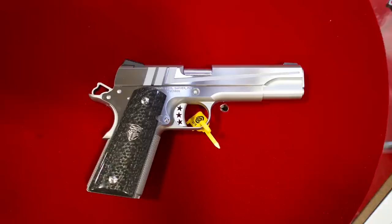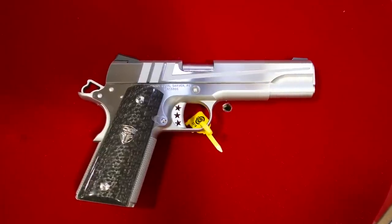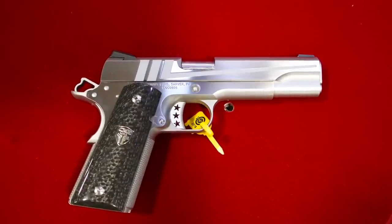So Rob, you want to tell us about this gun? Yeah, sure thing. We're here at SHOT, and we're introducing what we're calling the Grand Torino SS. And like a lot of guns we've done, they often start with an idea.